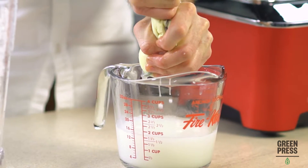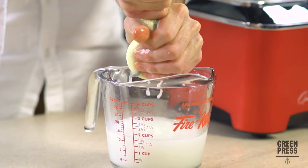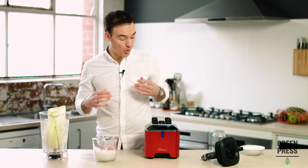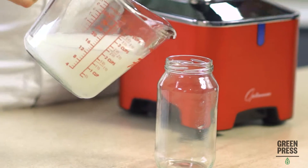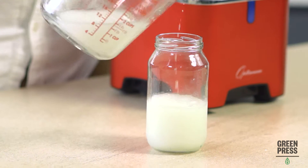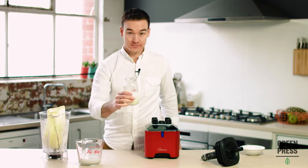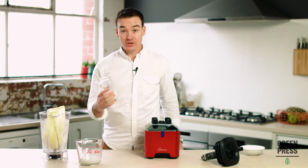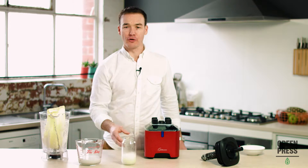This is the best nut milk you will ever make. Couldn't be any simpler. Surprising how sweet it is when all that's in it is coconut. So good — really refreshing and clean.